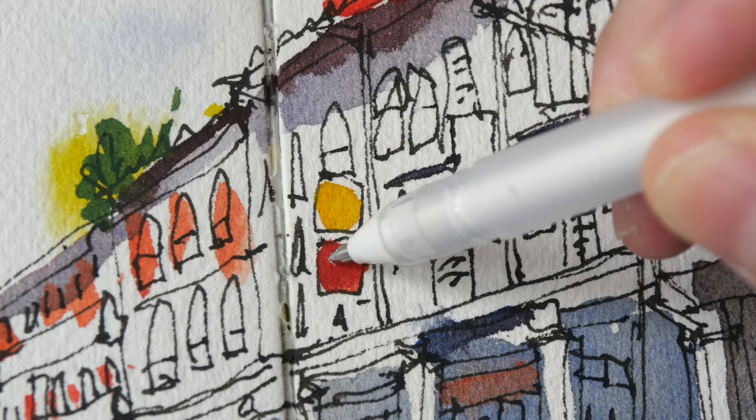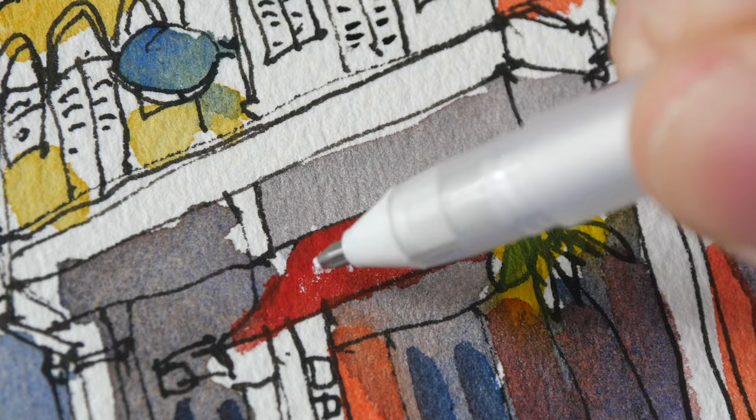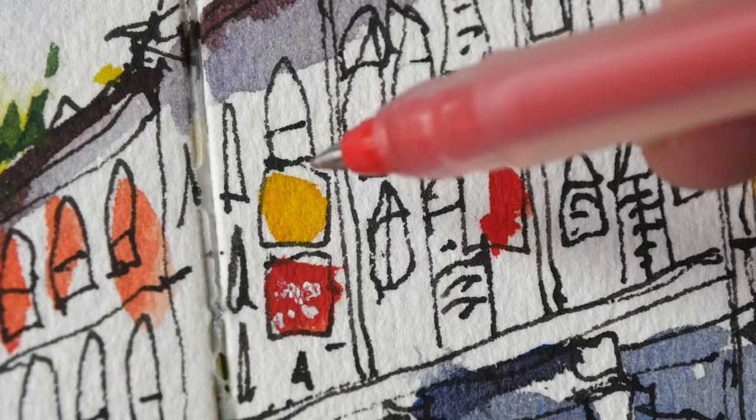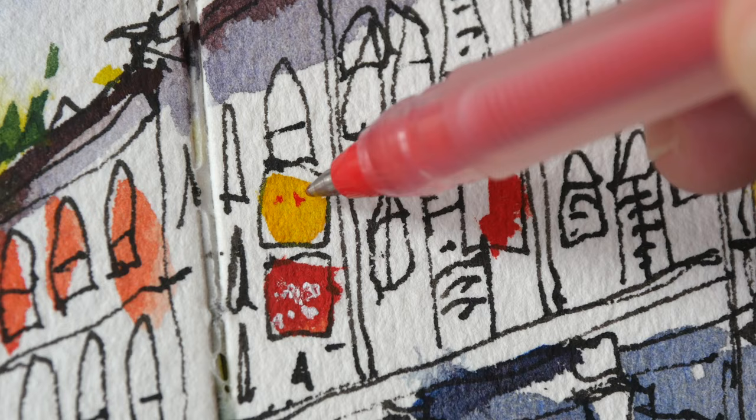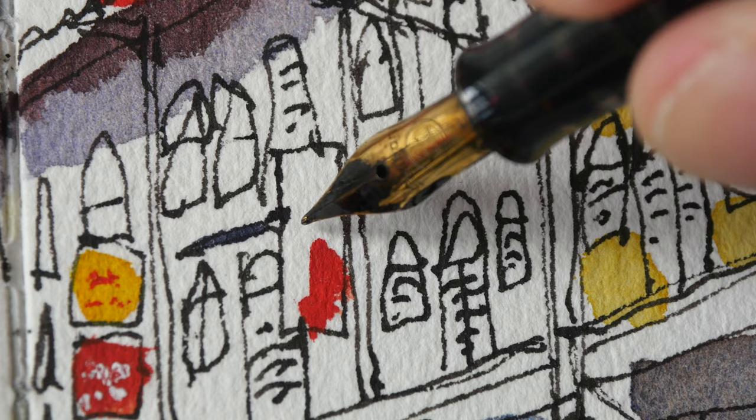Sometimes the ink for the white gel pen doesn't come out that easily. For this yellow sign I'm going to use red over yellow — if I used white over yellow the contrast would not be that good. There's another sign here where I can add some words.